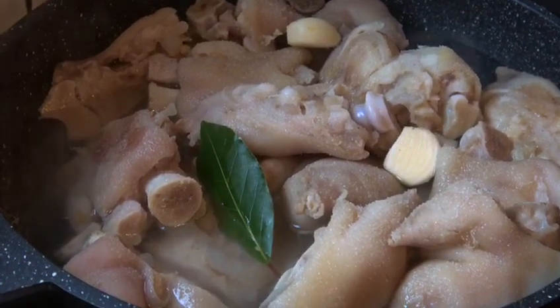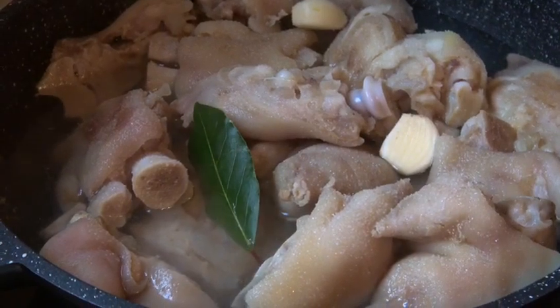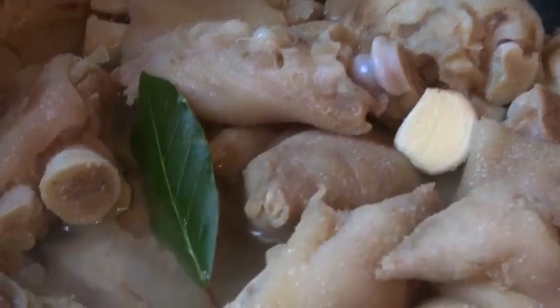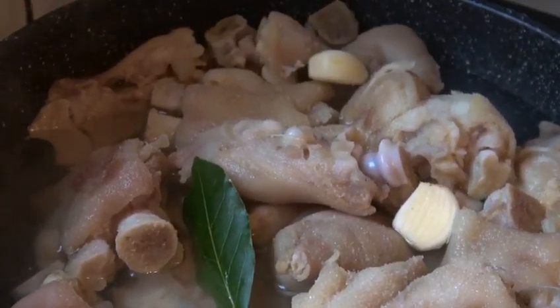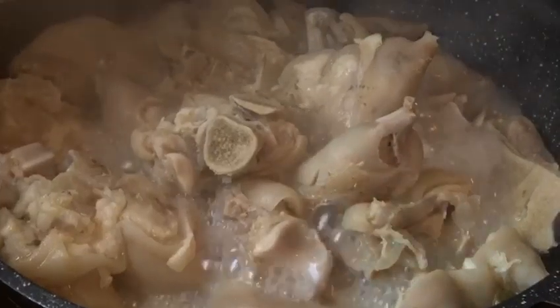I have rinsed my trotters and they're fresh. I've added two garlic cloves with a fresh bay leaf just for flavor. I added it like this because while it's boiling it'll go soft and I'll just squash it with a wooden spoon. Let it boil again.